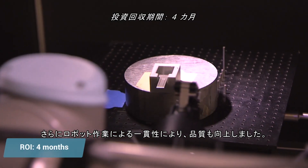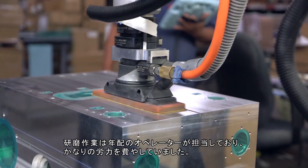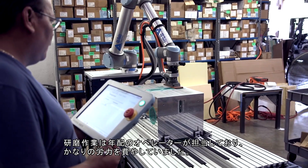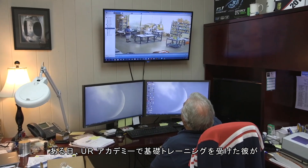Other benefits include an improvement in our quality because of the consistency the robots deliver. On the sanding operation, we had an elderly operator, and it's a lot of muscle to sand a part by hand. I was watching him on the monitors one day, and on his own,